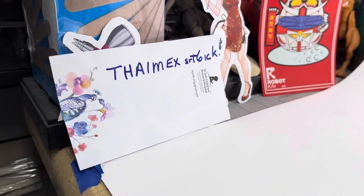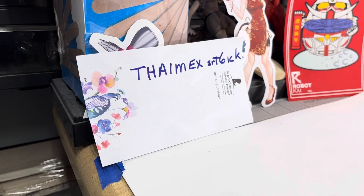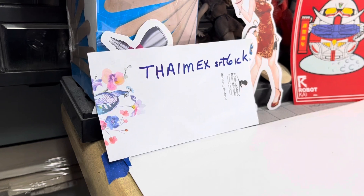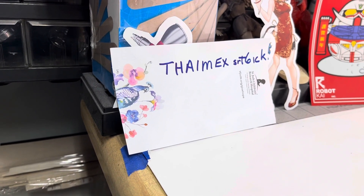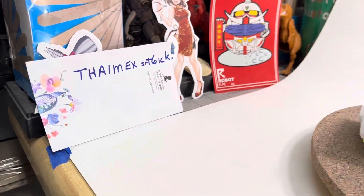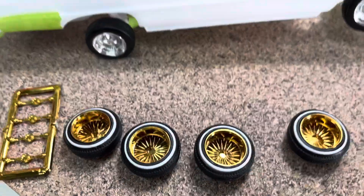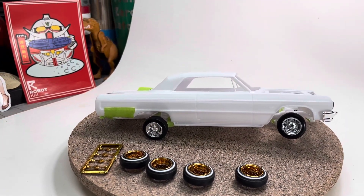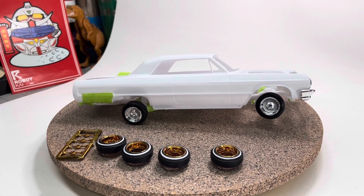Thanks again to Walter — that's his channel right there, everyone should go over and check him out. He's got some very, very cool builds over there. That semi he built is awesome, you guys need to check that out. Alright guys, thanks again Walter for the rims — here is the new build, the '64 Chevy Impala. Alright guys, peace — I'm gonna go build a model!